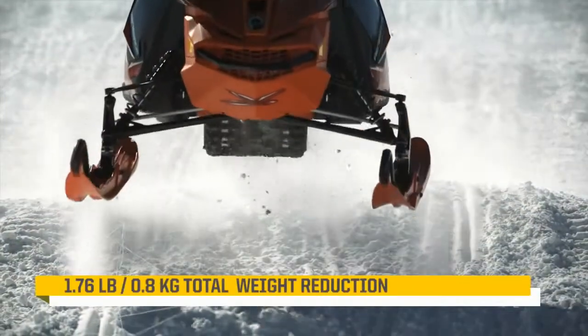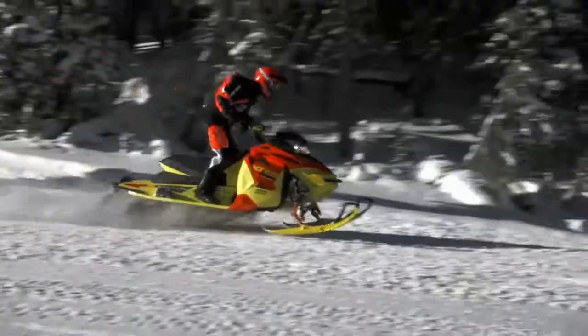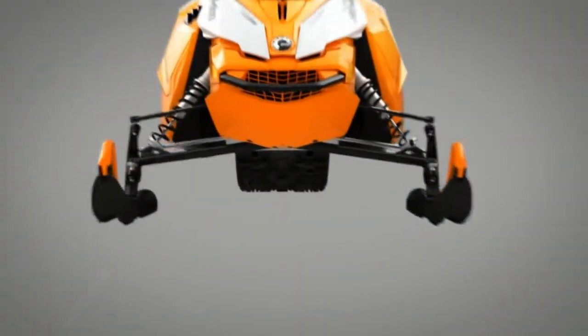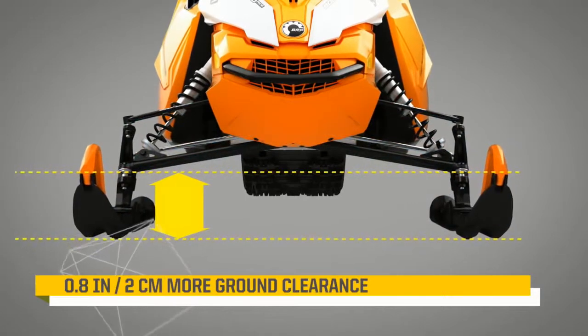BRP engineers also reduced weight by 1.76 pounds, enabling the suspension to respond more quickly for more precision. And by straightening the lower A-arm casting, they added just over three quarters of an inch of ground clearance.